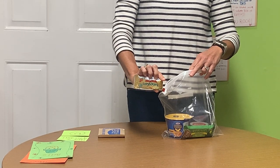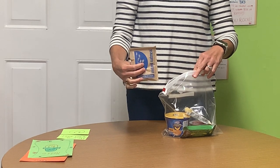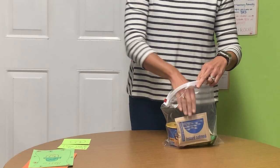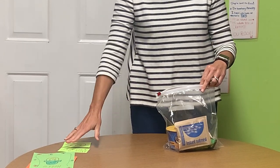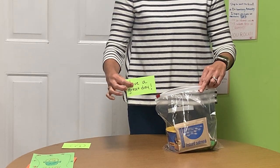A cookie pack, an individual package of instant oatmeal. And then finally, finish it off by including a handmade note or a drawing.